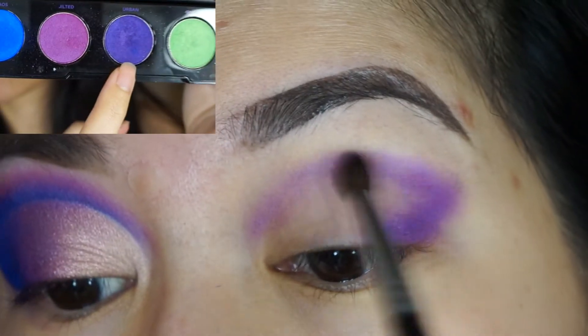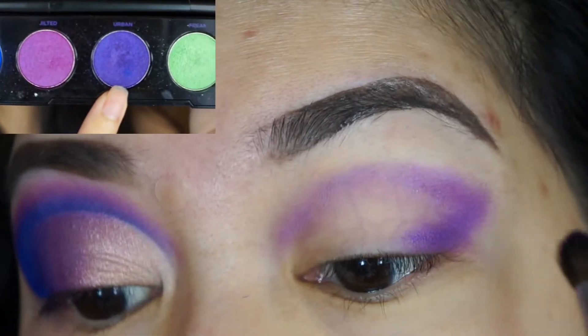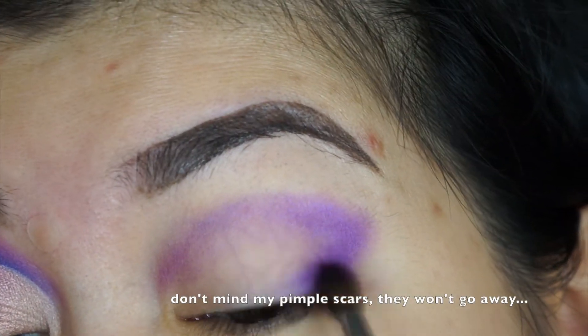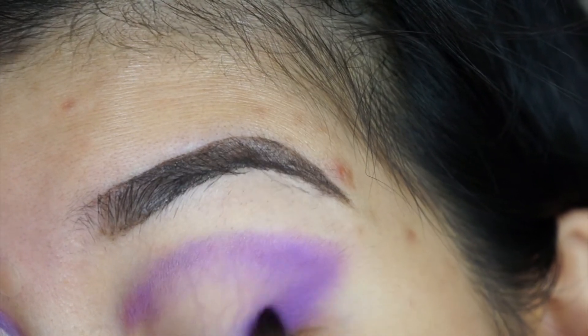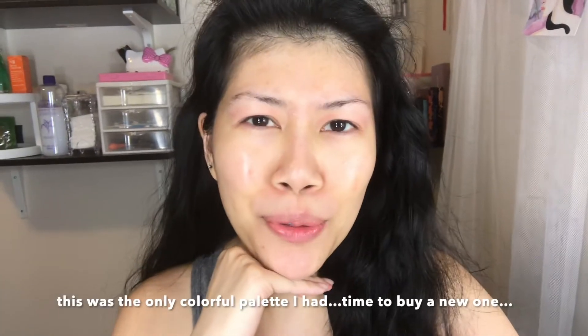I'm just going to show you how I did this look. I'm using my really old Urban Decay electric palette — feel free to use any purple you have — but I'm using a purple shade to map out my outer corner. Don't use old makeup; my eyes are irritated.